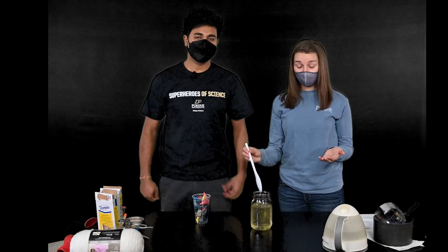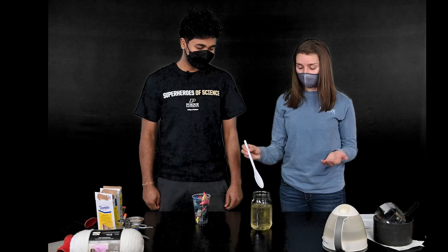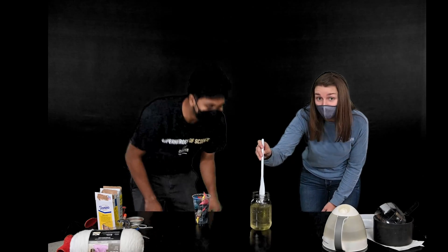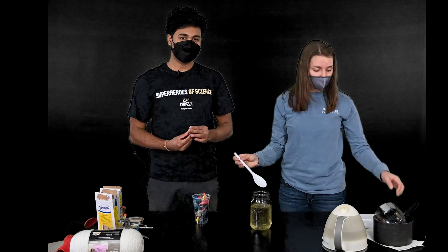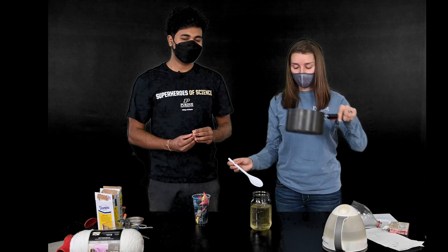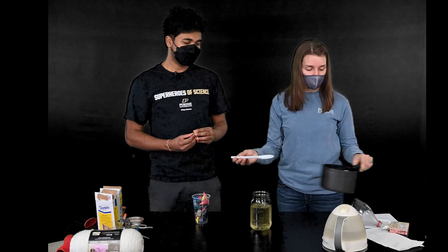We had to microwave our solution for a little bit longer, but do you see how now it's clear? That's exactly what you want. If you don't have a microwave, it's actually easier to just do this on a stove in a pot of water and constantly stir with heat.